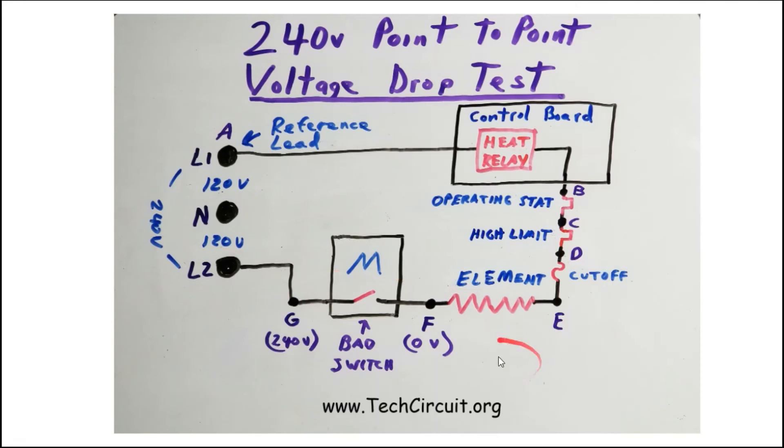This is just one of many scenarios where you can use the point-to-point voltage drop test. This method can also be called a brute force method, because it forces failed components to reveal themselves.